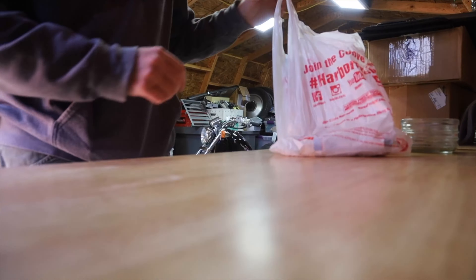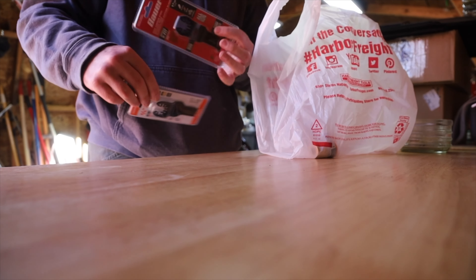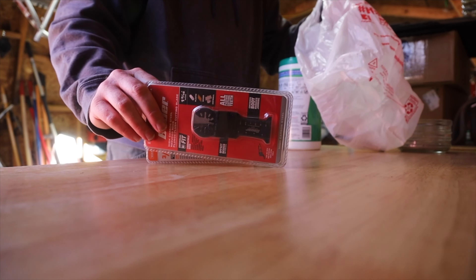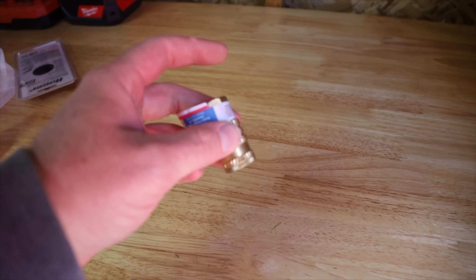I turned off the heaters while we were gone. I got that, and I got another one. And a piece of my air compressor was leaking, so I got this to replace the one that's on there. I'm excited to be back in my shed.